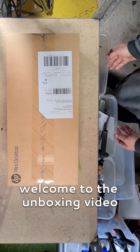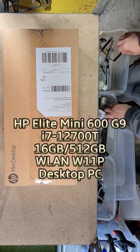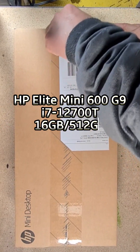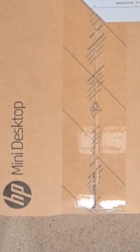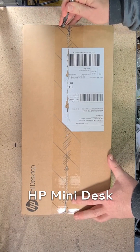Welcome to the unboxing video. Start by cracking open your box. HP mini desktop.